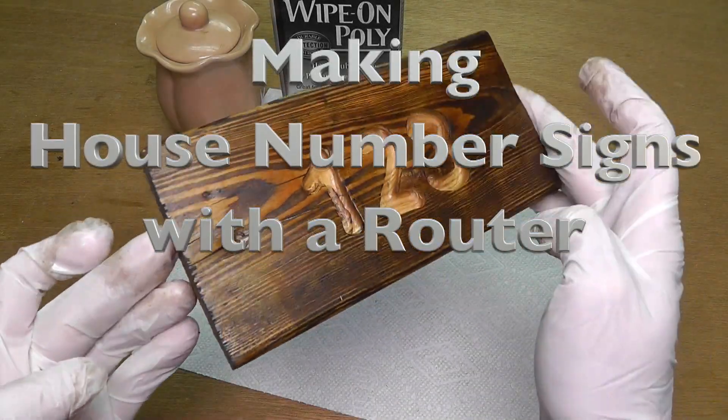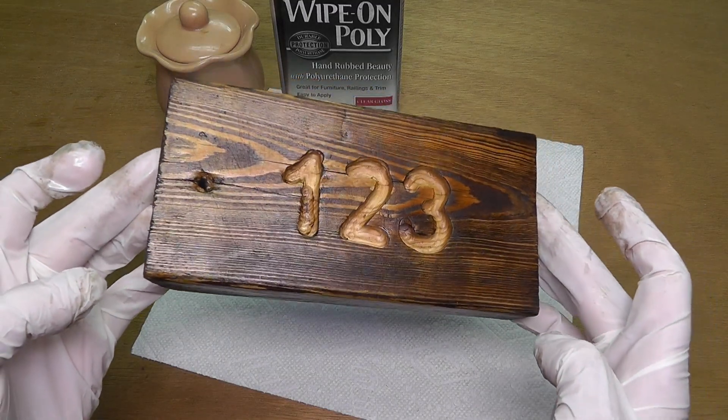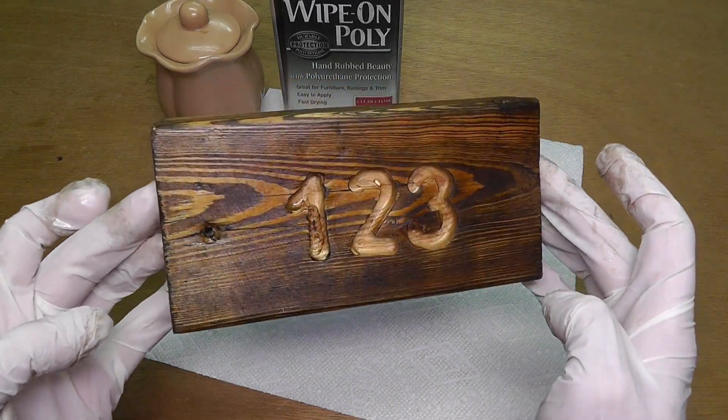Hello! Today I want to show you how to make a house number sign with the router — just like something you see here.